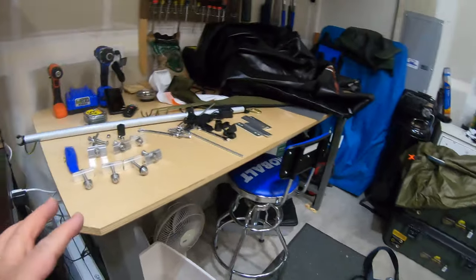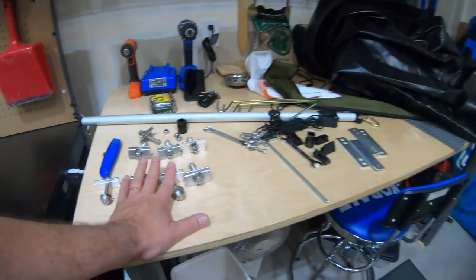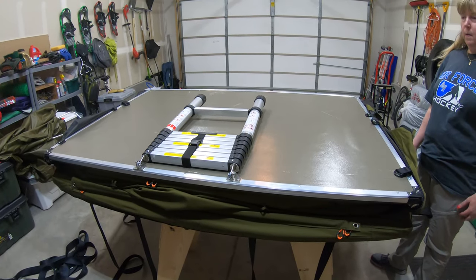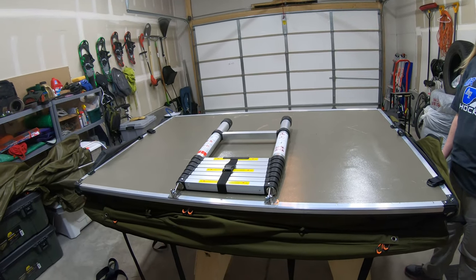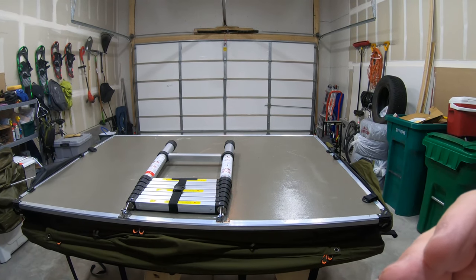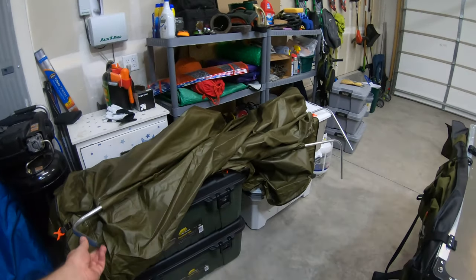The next thing we're going to do is put these on underneath, but to do that we're going to lift this up so we can get to the underside. When it's up we'll drive the truck in, put the tent on it, and from that point we can start putting the rain fly back on.